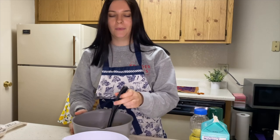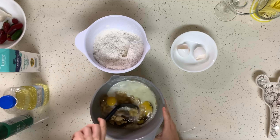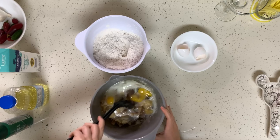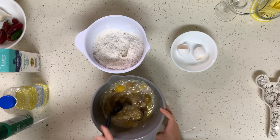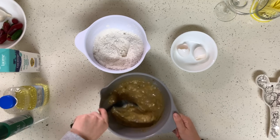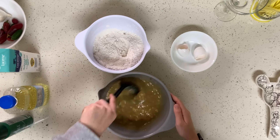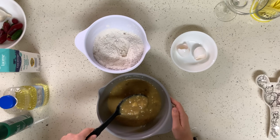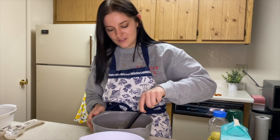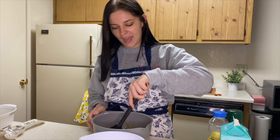Mix it all up. I would recommend using a whisk, but I don't own a whisk, so we are using this really nice spoon. There are a lot of chunks of bananas, so she's going to be thick today with two C's — and that's okay.